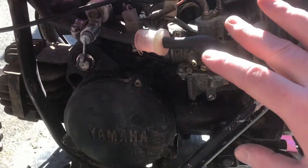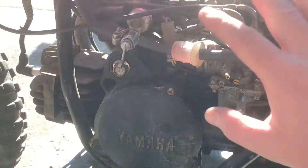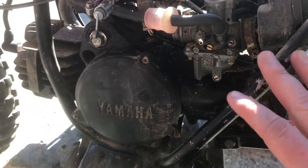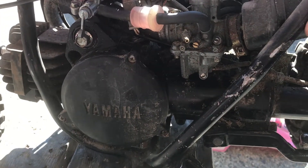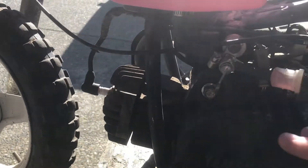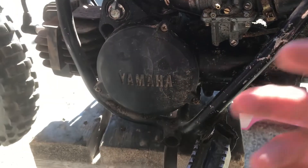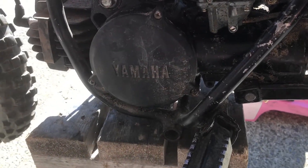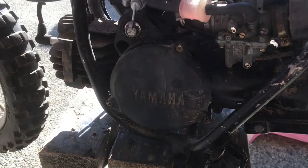A carburetor, one of these cylinders is about $90. Brakes are $30 between the front and the back. All new cables are like $10 a piece. It's really cheap stuff to fix.